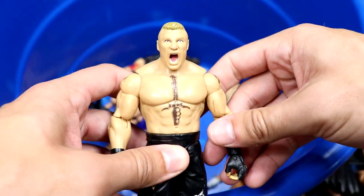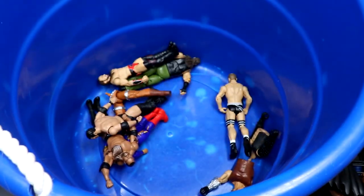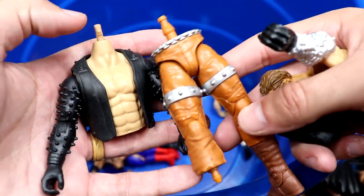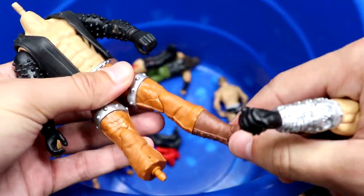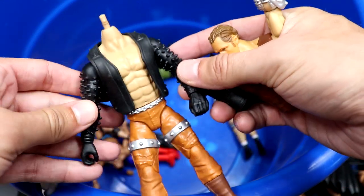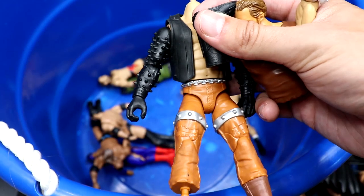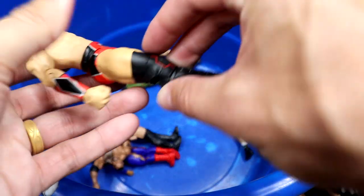We have a Triple H Jakks figure — look at that face, pain and agony. We have a basic Brock Lesnar — very cool, tons and tons of basic Brock Lesnars over the years. We also have what seems to be Create-a-Superstar accessories — you can plug boots in and make your own superstar. Cool idea, but not quite for me. If it were better quality maybe you could get people on board, especially those who do fix-ups and customs.